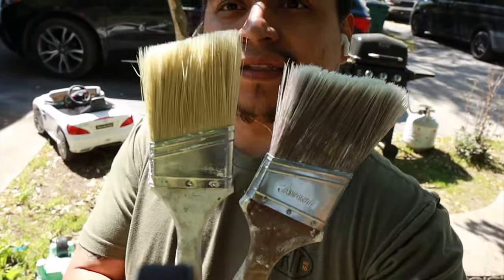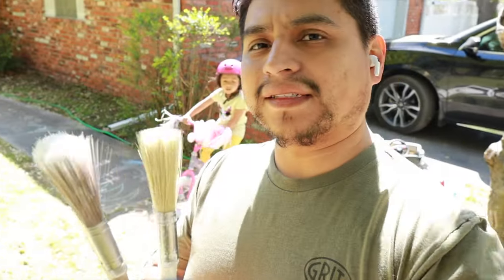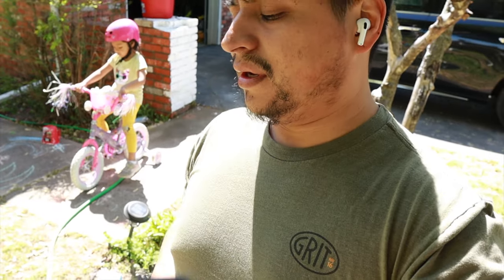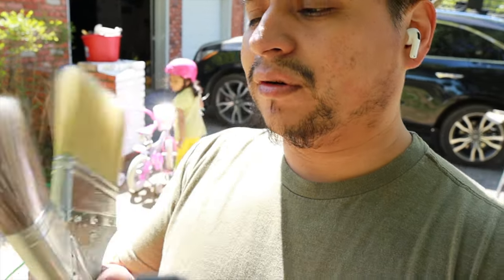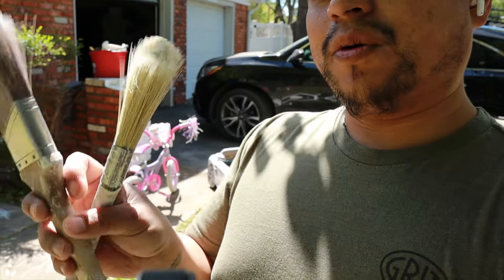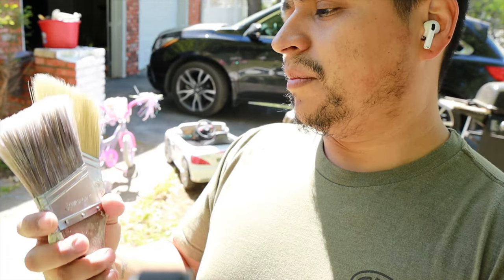Alright guys, so there you have it. We cleaned these up, and again they're not like brand new, but they look a lot better. So if you do make the accident where you forget your brushes — these were actually dry for a couple of days. I was just painting one day and didn't even realize the time, had to go pick up my daughter from school. Came back, had some other errands to do and completely forgot about my brushes. This is how they ended up after we cleaned them. You can bring them back to life. You can see the shape is a little bit open, mainly because of the spin dryer and also because we let it dry with paint between the filaments. But it's still workable — I can still paint with it.